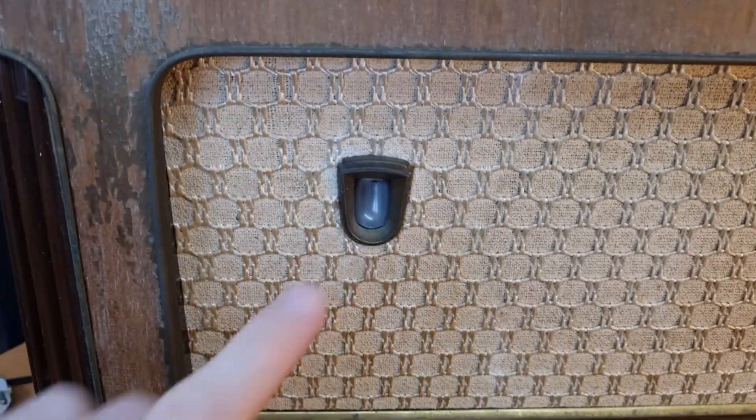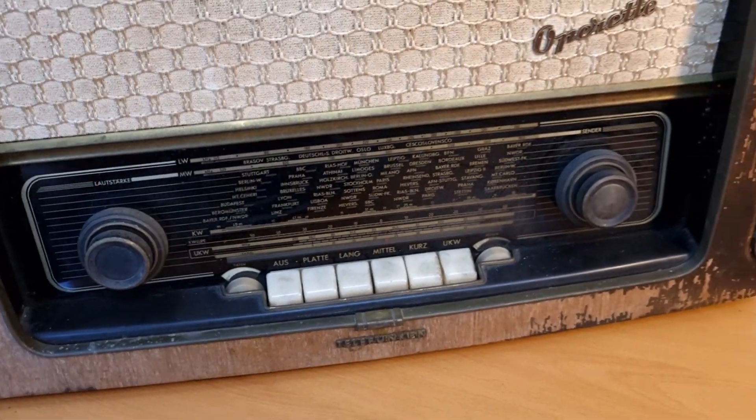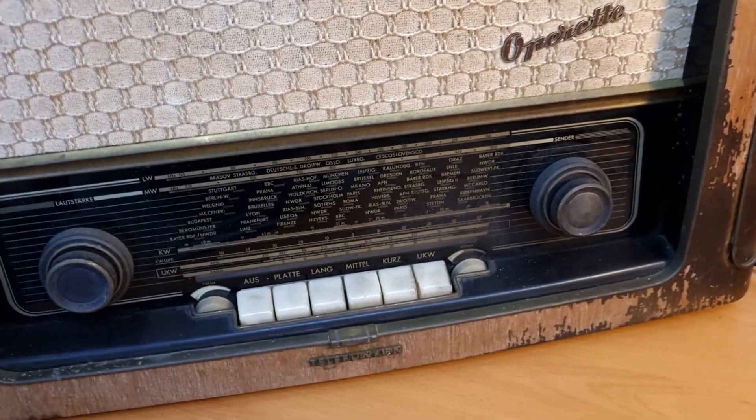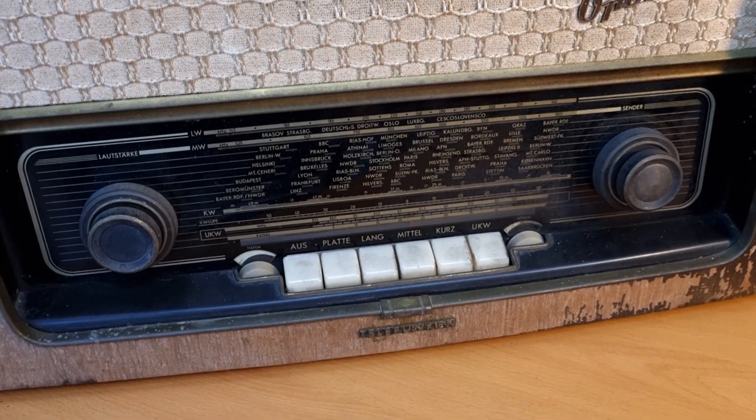And then we have the magic eye here, but that's basically it in terms of functionality. So it's really quite basic functionally, but it should sound quite good I think.